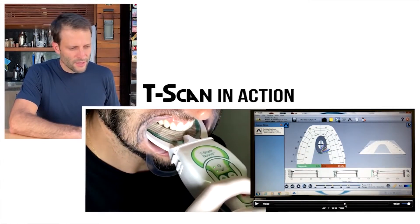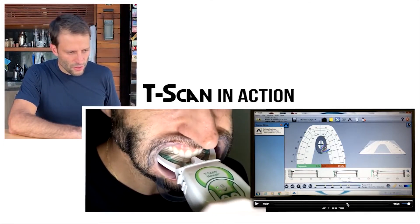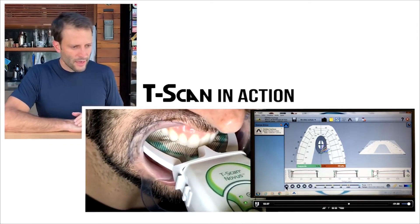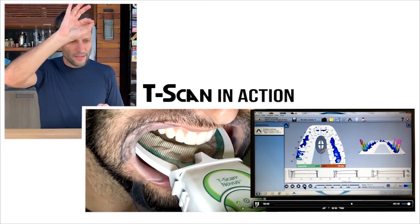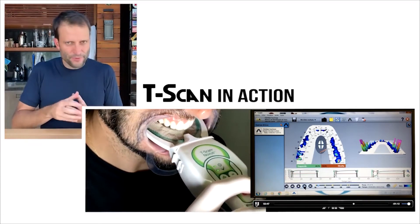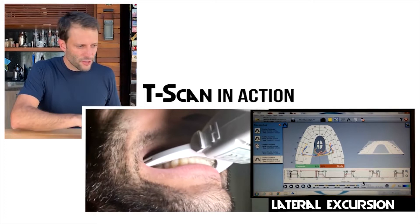On the bottom of the screen you'll see a two-dimensional graphic. As I bite, you're going to see the cursor moving — the moment the teeth are touching, the graphic goes up, there's a plateau at the top when teeth are together, and then everything drops when I open the bite. It's a very nice tool to evaluate maximum intercuspation.